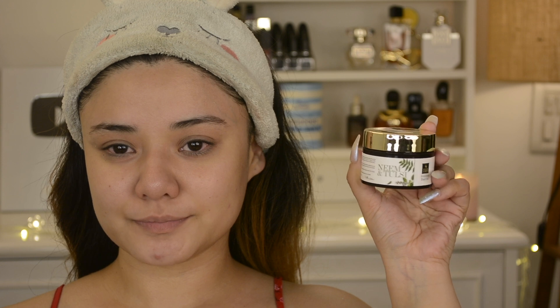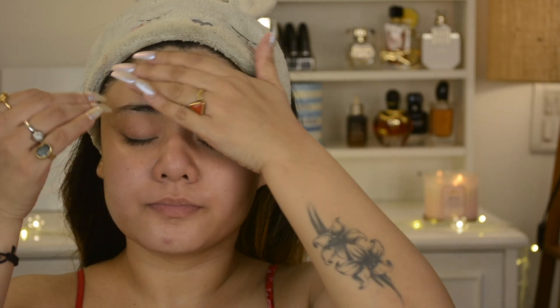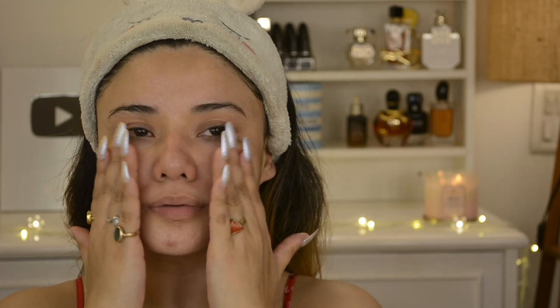Now I am applying Good Vibes Niacinamide C Moisturizing Face Gel. Niacinamide C works best for acne-prone skin because it has anti-inflammatory properties — acne skin has a lot of irritation and inflammation, so it will give a cooling effect on your face. I take a little scoop and apply it on my whole face, massaging in circular and upward motions. You can use it in the daytime and it will give a glowing face while preventing acne and blemishes.